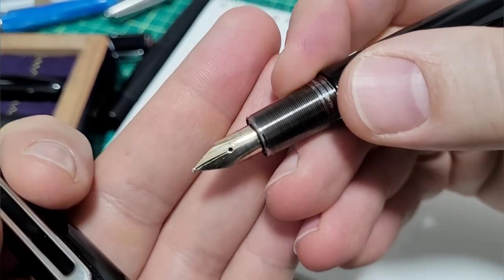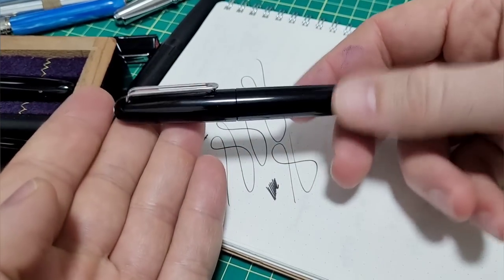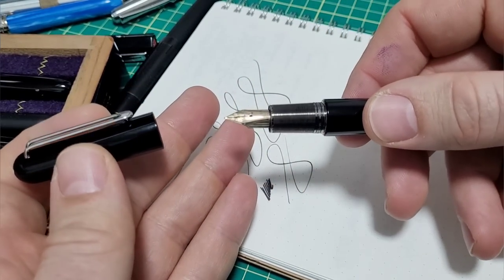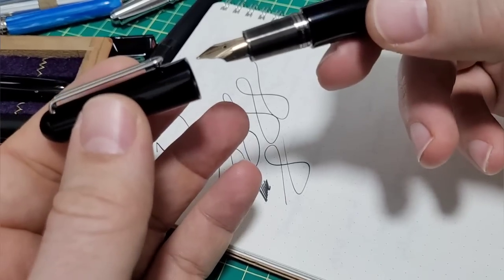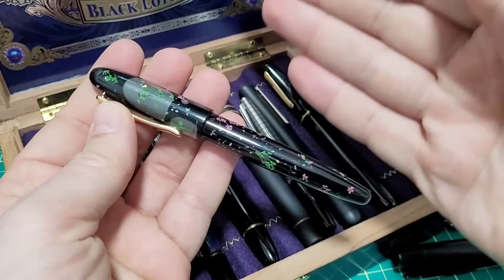Case in point: this pen — a mega expensive pen. I love the design and everything, but someone screwed up the nib and they were willing to part with this pen for twenty dollars. But if you watch my video, I fixed it and it wasn't that bad, and now the pen operates perfectly. Fixing a nib is actually a relatively easy fix.